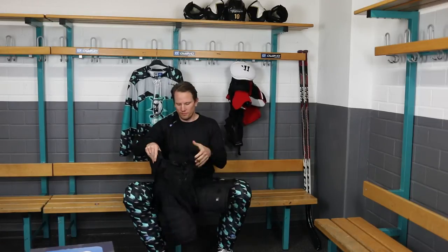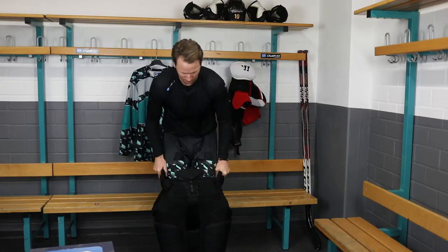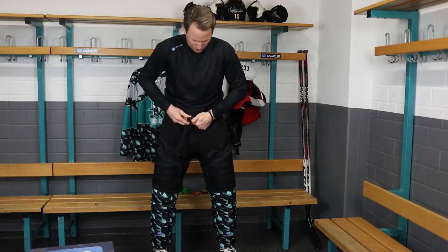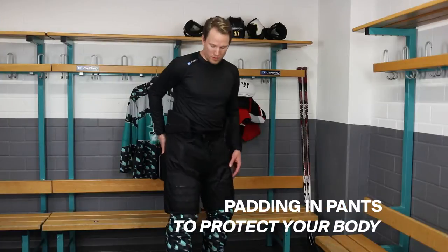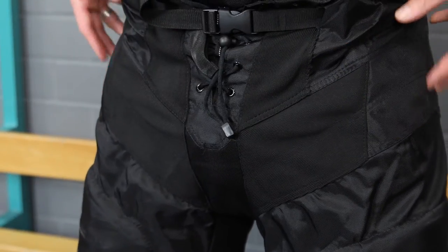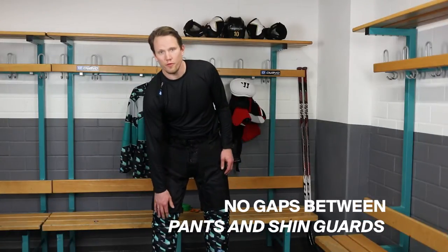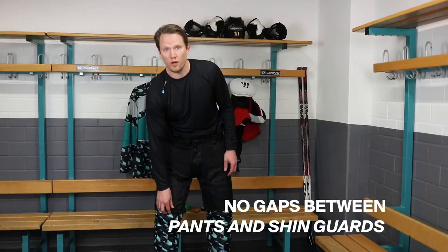Next I am putting on my pants. The pants offer lots of protection. One of the main areas is the tailbone, then in the front for blocking shots, and in the back there is some small protection. The pants should be long enough so there isn't any gap between your shin pads and the pants where a shot could hit you.